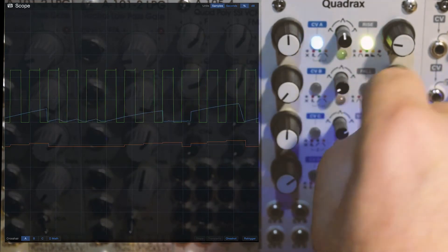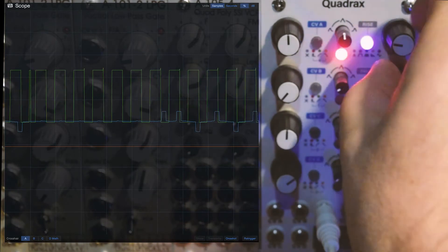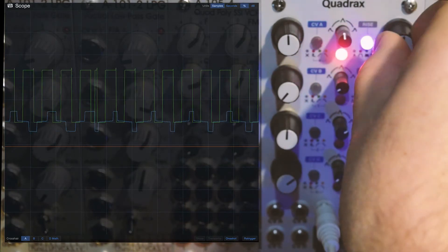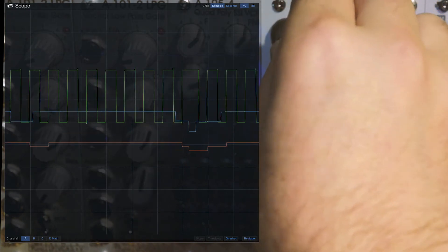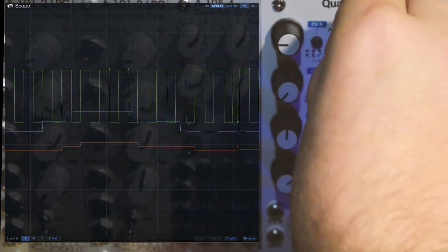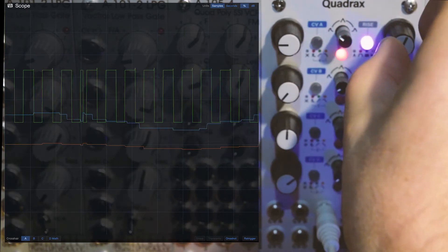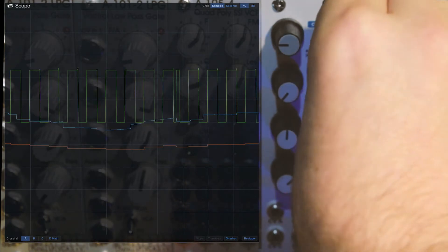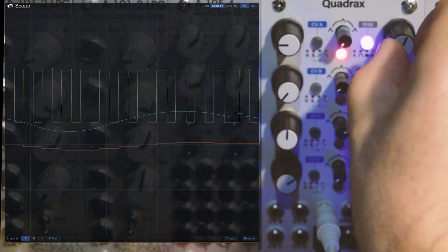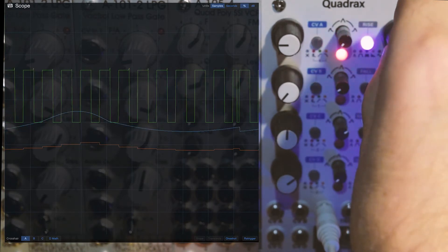Another fun thing to play with is the envelope modes on the Quadrax. Going into LFO mode now — this is a kind of stepped pulse, now moving somewhat towards a stepped triangle, and now a sine wave.